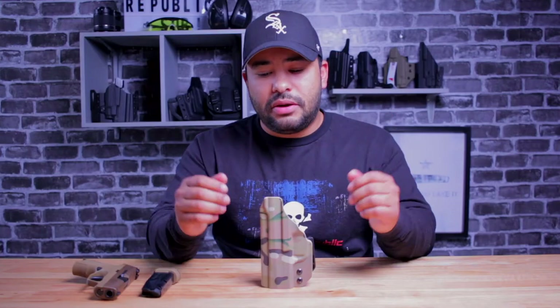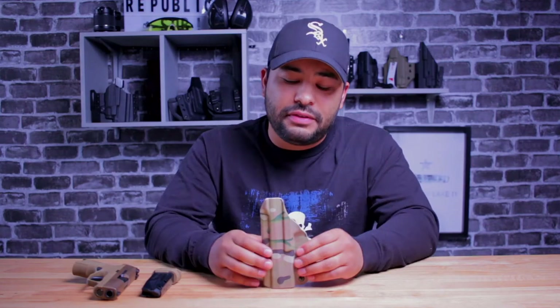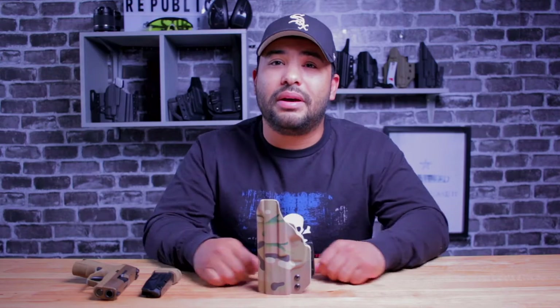I've been doing holster reviews for the latter half of last year, all the way into this year. After a while, you start to get a feel for what's going to work and what isn't going to work almost immediately — well, within the first hour of putting on the holster and using it, walking around. However, within the first 15 minutes of wearing the Rampart, I was really excited because I knew this was going to be a winner.